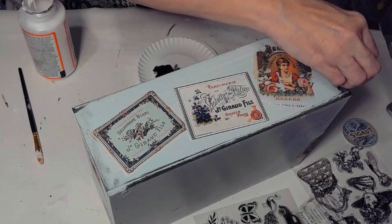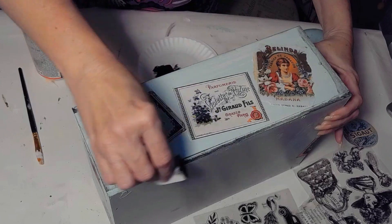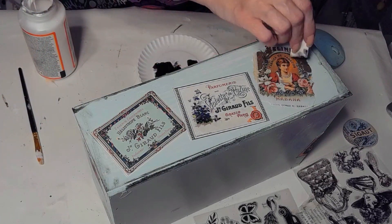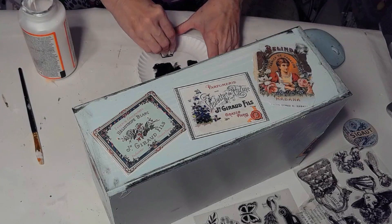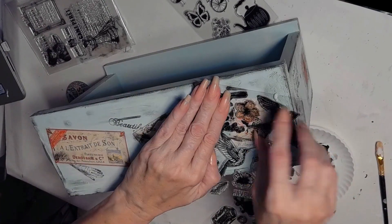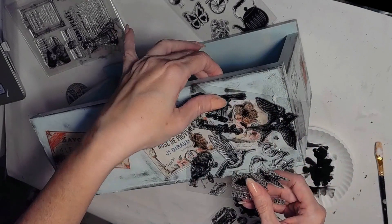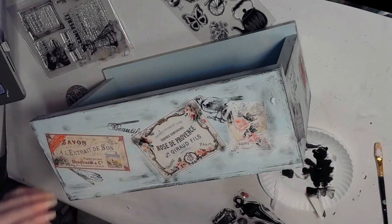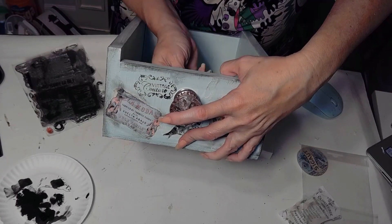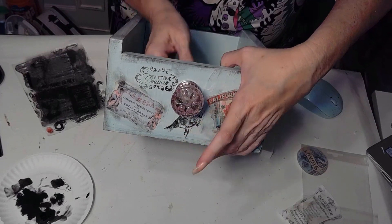Now I'm going to distress it. I'm distressing the little drawer just to give it a little more character. Now I'm going to add some stamps — I could have also used some stencils. That's one of the things I really love about doing shabby chic: you can use decoupage, stamps, stenciling, and it's just so much fun. And here I'm adding a beautiful crystal knob that I got at the Dollar Tree. And soon you'll see the final look.